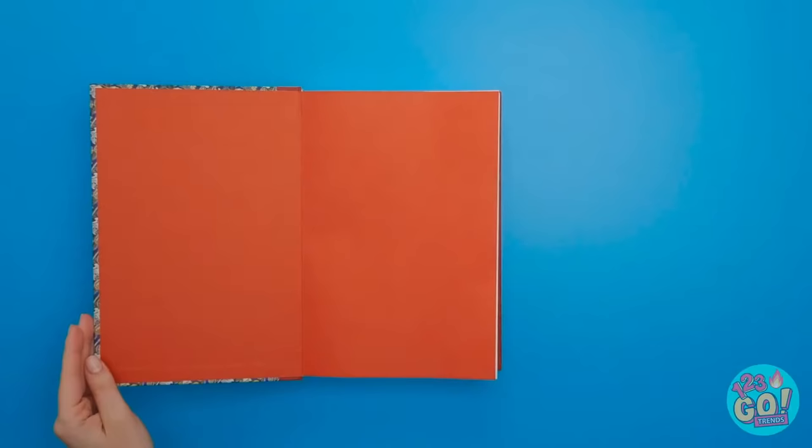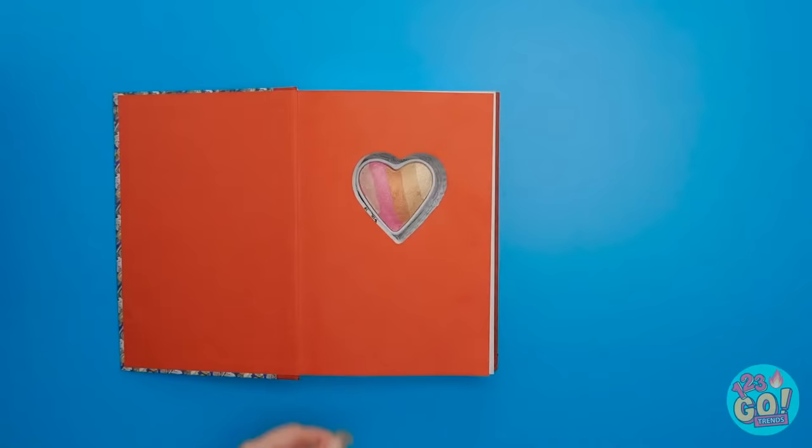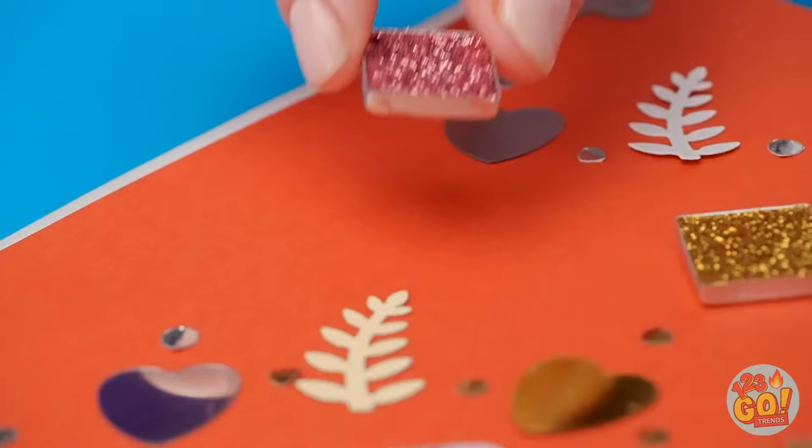It started out as a regular book — then they cut a hole in the pages in a cute heart shape too. Then they just put in the heart-shaped compact. And because they're extra nice, they decorated the book too — and of course, glitter makeup too. And the book cover hid it all!